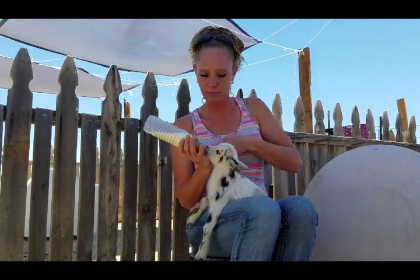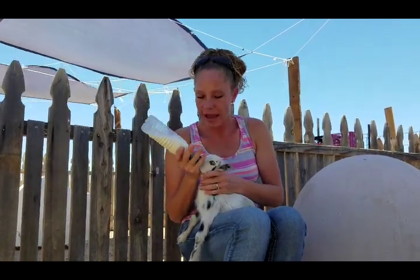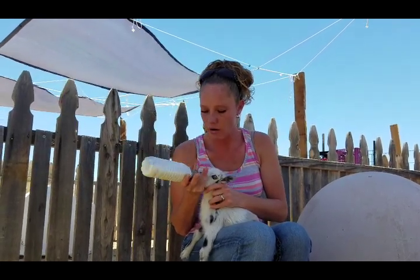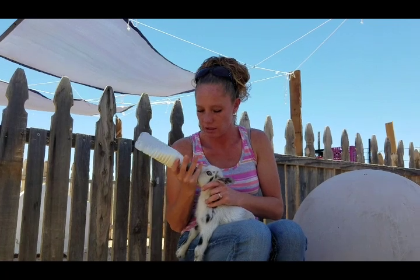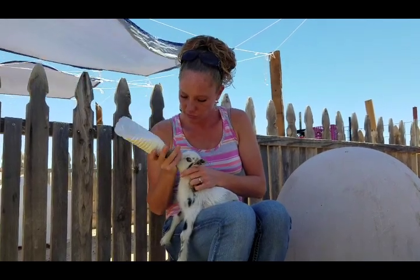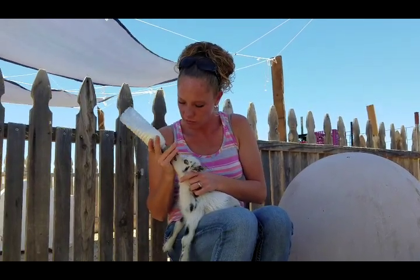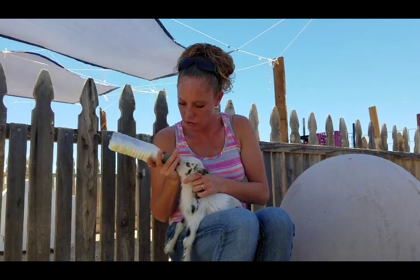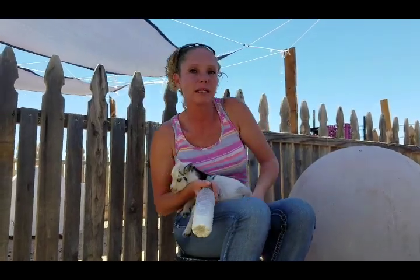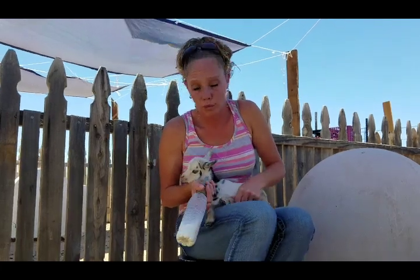Hold the bottle in a way that gives you control of it, so when she's chewing and trying to spit it out you can kind of keep it in — because again, they're not used to it, this isn't like their mom's nipple. They'll chew on it for a little bit and eventually latch on. With some kids it may take four or five attempts before they actually will.